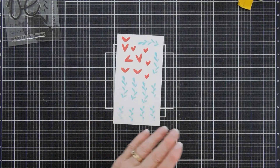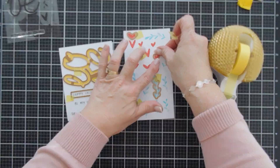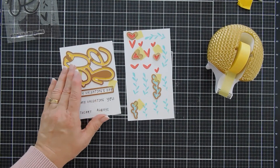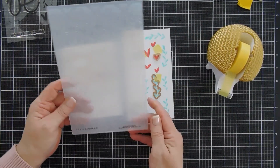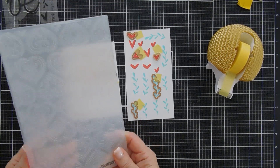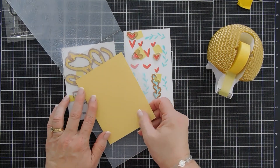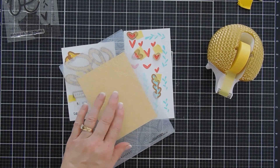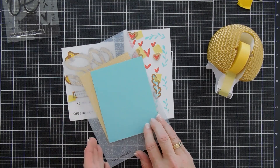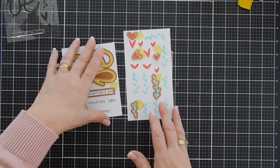I'm going to go ahead and take the coordinating die set and line up all the dies — I have a bit of die cutting to do. I'll die cut out all of my images, including my greeting. Since we're at the die cutting machine, I'm going to bring in the Tiled Hearts Embossing Folder of the Month Club kit. I'm going to use colored cardstock — some chamomile to emboss a background panel, and also a panel of Waterfall cardstock. Both are Spellbinders Color Essential cardstocks. I'll be right back.